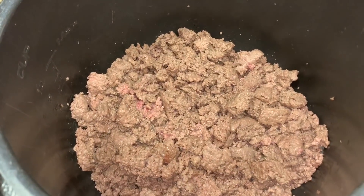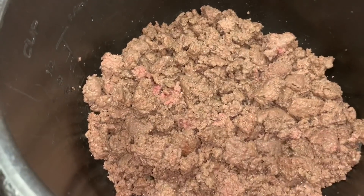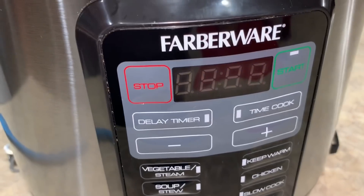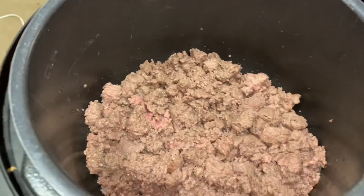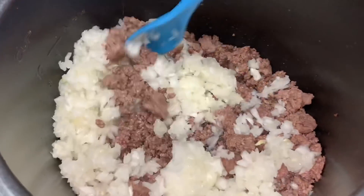I've got my meat mostly browned — you can see there's still some pink in there, but I'm not worried because while it's under pressure it's gonna finish cooking. I went ahead and turned off my sear roast function and now I'm just going to add my onion right in there and mix it in.